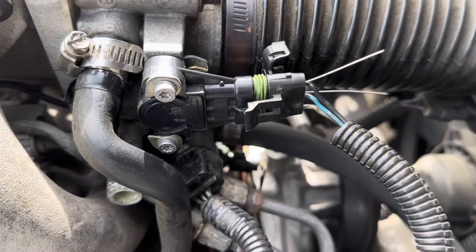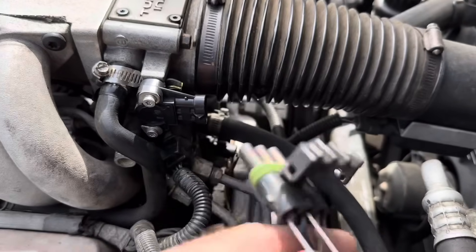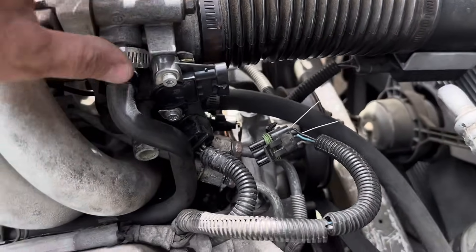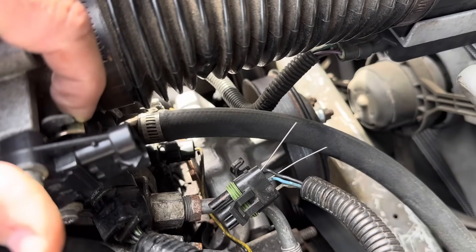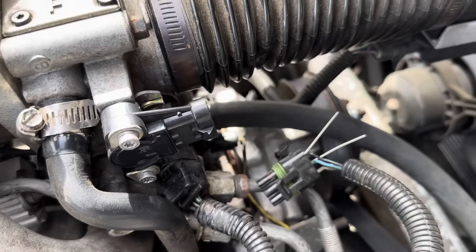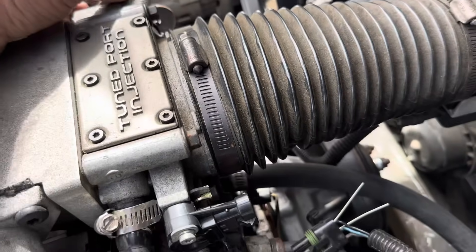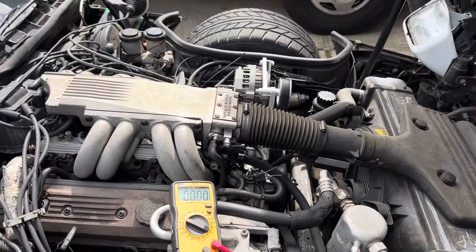To make this adjustable, these Torx screws here are T25s. I'm going to leave these loose for just a moment. This is adjustable — the way it works is the TPS is the actual part that gives the voltage, and it's linked directly to the throttle cable. So when you give it gas, that tells the computer the throttle is opening and that we need to inject some fuel.